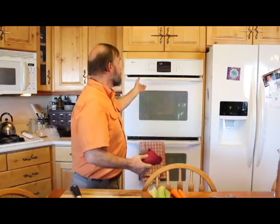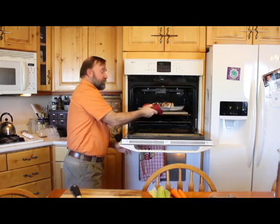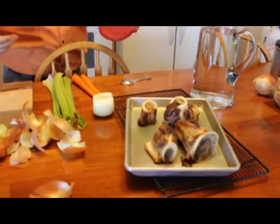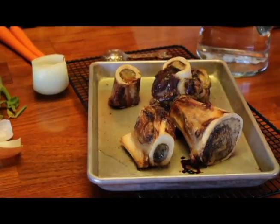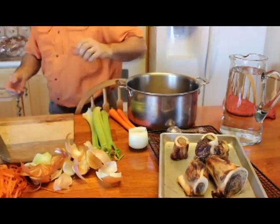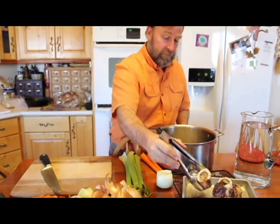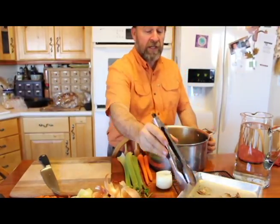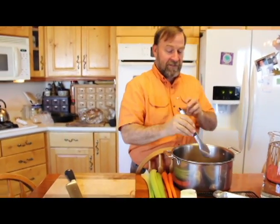Bones are roasted at 400 degrees for about an hour. They've been in the oven for a little over an hour now, so let's go ahead and take those out. I'm going to turn off my oven. We begin with the roasted bones and put those into the pot. I took them out of the oven — the dog came running. She knows something good is in the air.